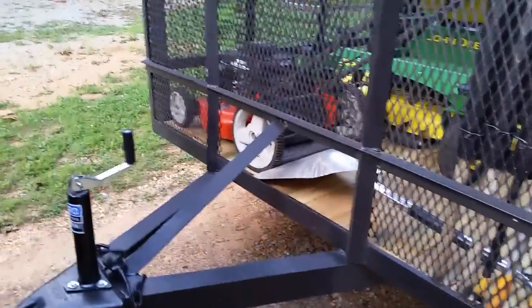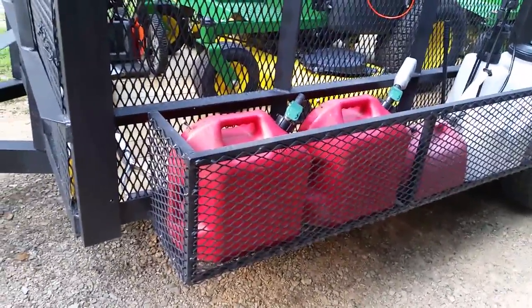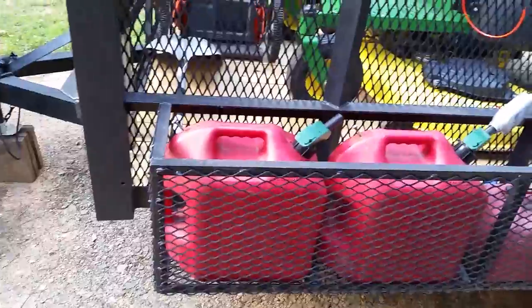I'll get on the trailer and show you the mowers a little bit better, but I've done a lot of work to this trailer. It really didn't look like this at all when I bought it — it was just a standard flatbed trailer. I've built up sides on it, three-foot sides. Works a lot better for leaf cleanup and landscaping in the off seasons.